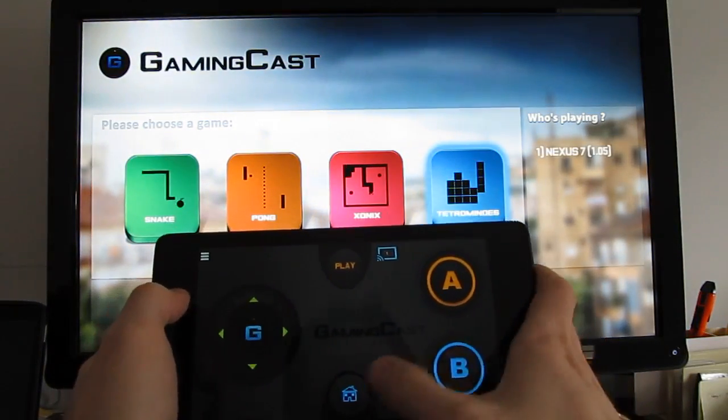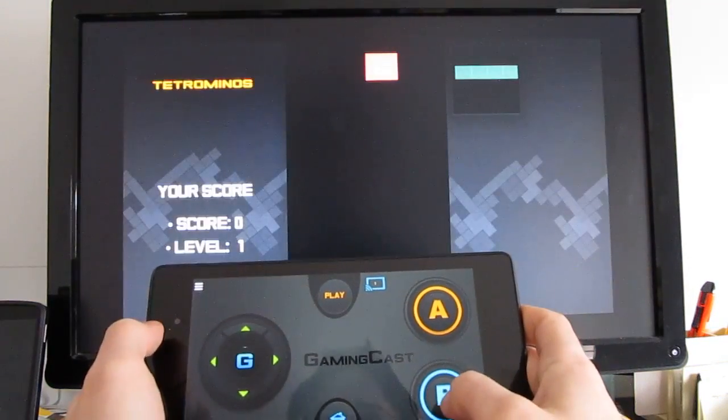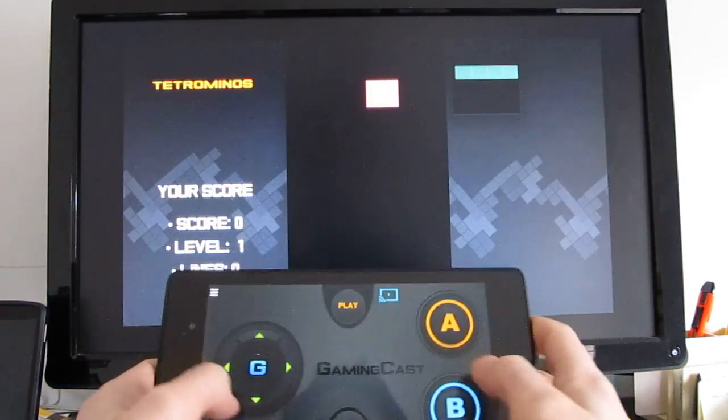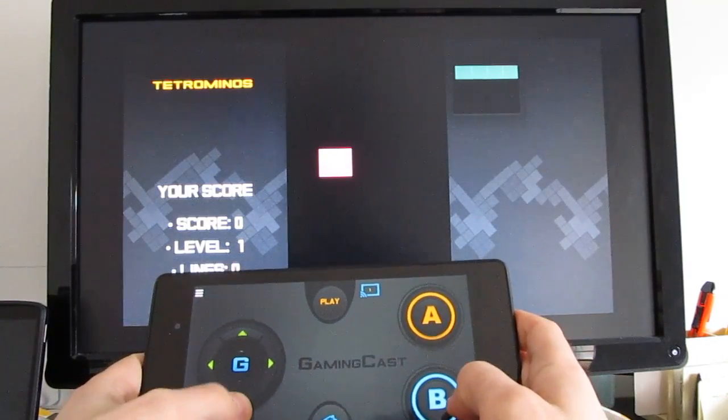Let's try a game they're calling Tetrominoes, which I believe is basically Tetris. Let's take that one down and go back.